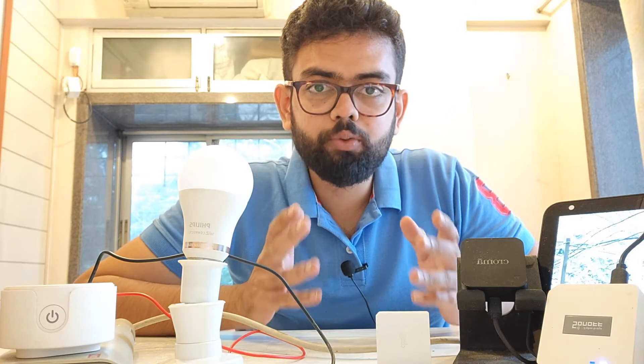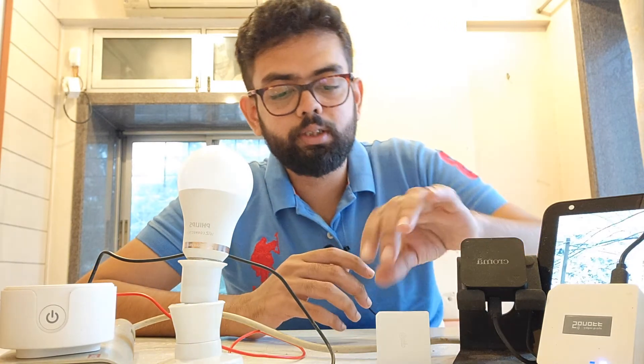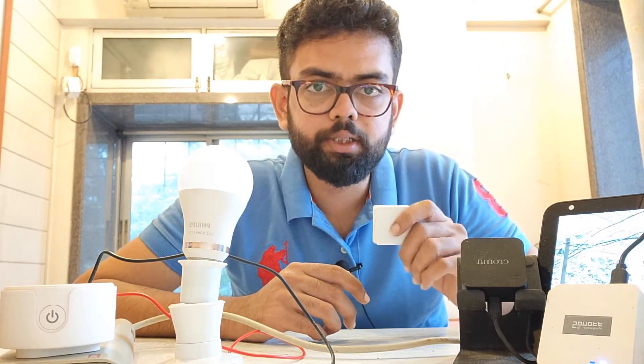Hey guys, this is Neil here from InDevTech. Welcome to the weekly automation part 4, in which I'm going to show you how you can trigger Alexa routines with the help of the temperature and humidity sensor.